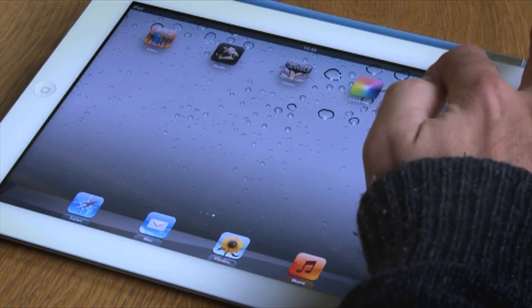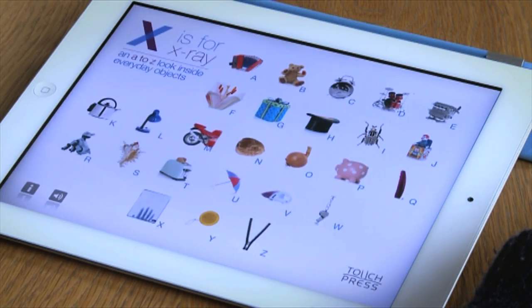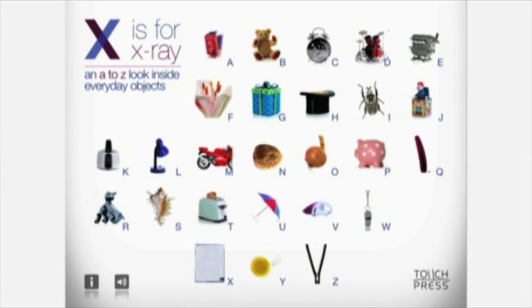It's an interactive A to Z of everyday objects and it gives you a little bit of additional insight into the world around you. Our home page is the hub of this book — this is a spread of our 26 objects. Each object has a little animation to it and a little sound.